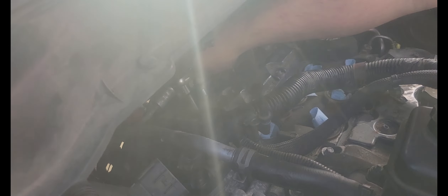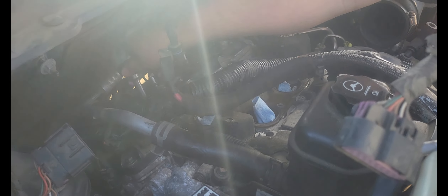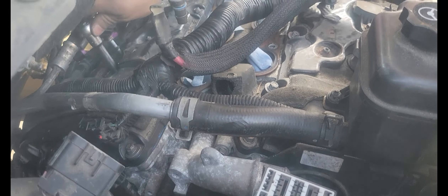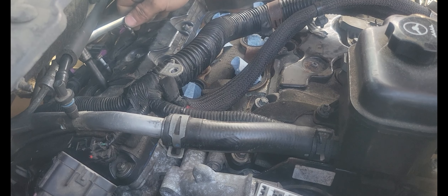Here we are trying to get this thing running today. Spark plugs go in, coils go in, intake manifold goes in. Putting the motor mount in, got to put the fuse box in. If all goes well, it should start up.